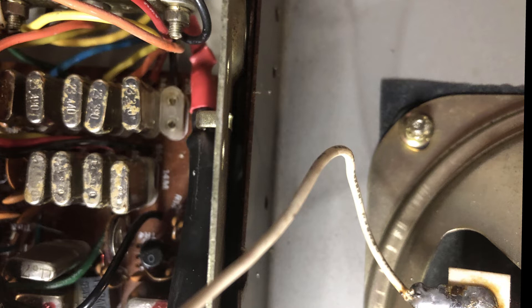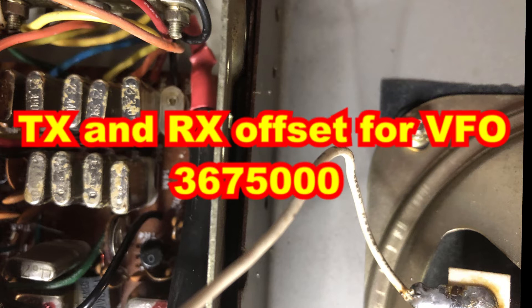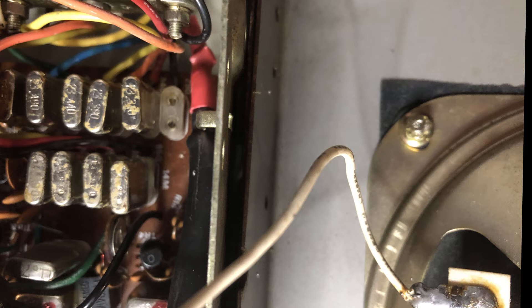As for the offset of the VFO, simply change the settings to 3,675,000. This will shift the VFO frequency down to match the mixing frequencies, and the radio will be on the frequency specified.